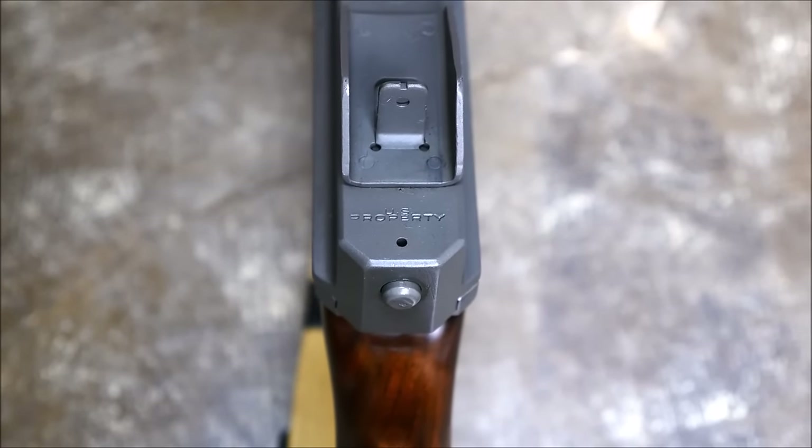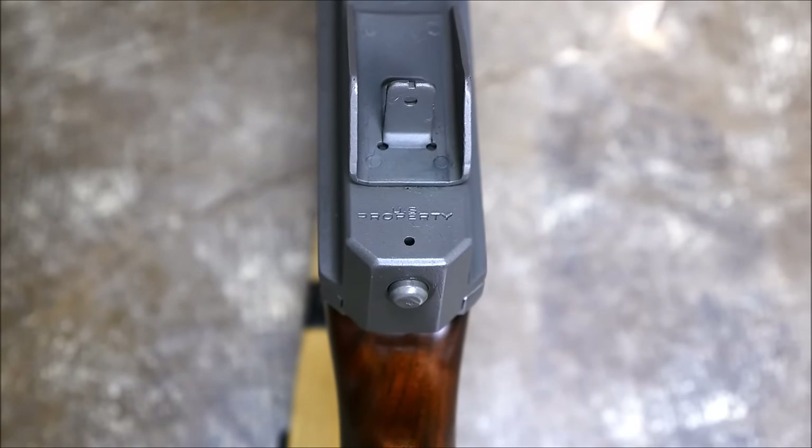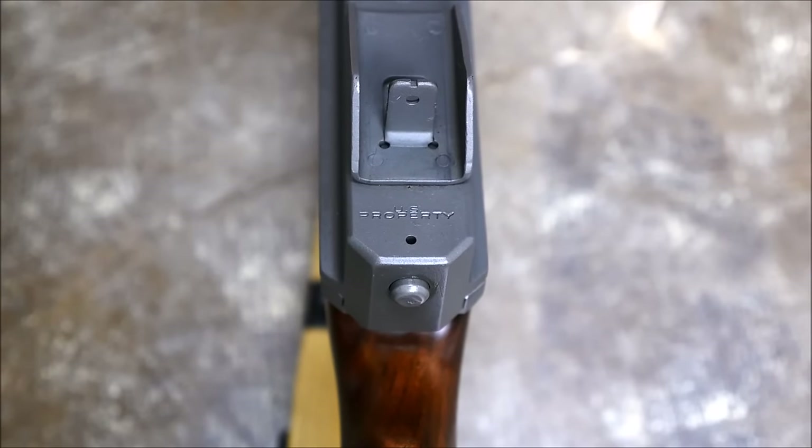This gun was formerly brought along to the U.S. — it's got that nice U.S. property stamp. However, it no longer belongs to them, and it's made its way into my collection, and I'm very proud of this gun.